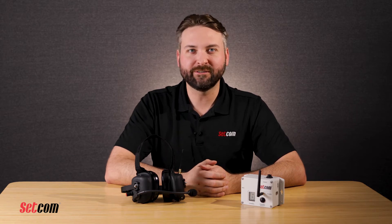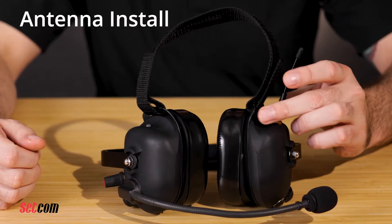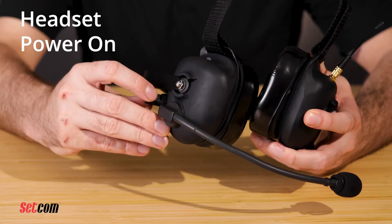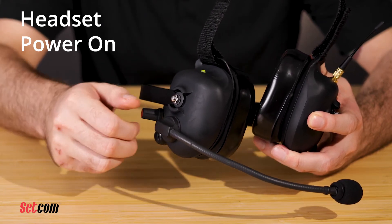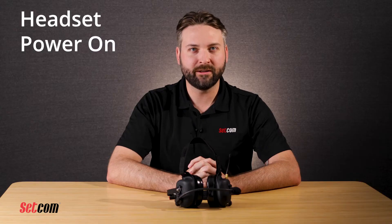Now let's review the operating instructions for the Liberator Max Fire Wireless system. First, make sure that the antenna is installed on both the headsets and the base unit, as this will ensure optimal operating range for the product. Turn the volume control clockwise to turn on the headset. You will immediately hear one to three audible beeps indicating the battery level status: one beep is low charge, two beeps is medium charge, three beeps is full charge, followed by a verbal indication of the current channel. The headset will be on the last channel used and will begin sending and receiving audio within six seconds.